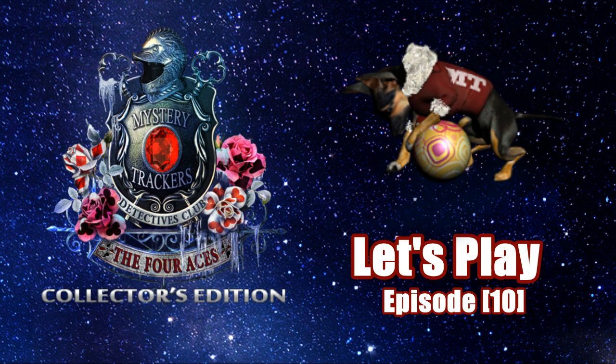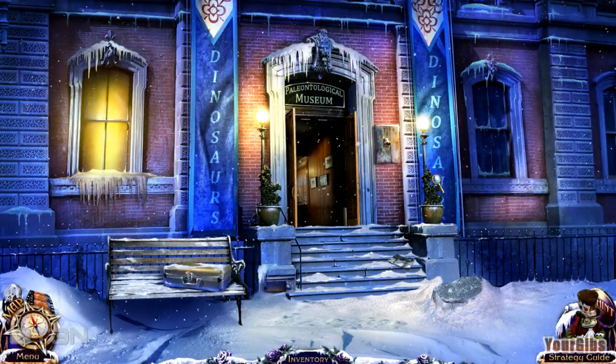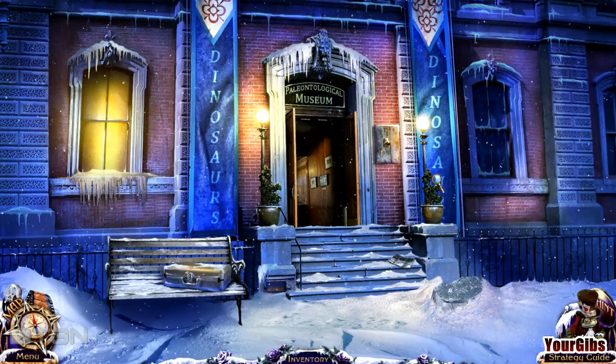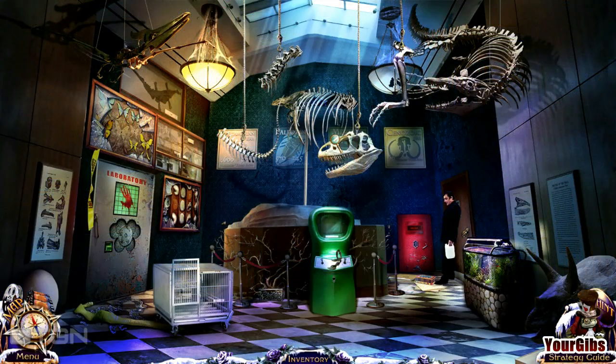We're back for more Mystery Trackers: Four Aces. I'm your Gibbs and we are outside the museum. Before I go inside, just a friendly reminder: if you're not following me on Facebook at facebook.com/yourgibbs, maybe you should go check it out. I post photographs, have chit-chats, and you can reach out to me beyond YouTube. You don't have to, but you're more than welcome. That's my plug — let's get into the game.